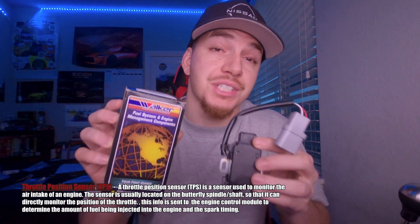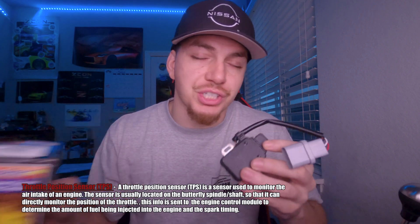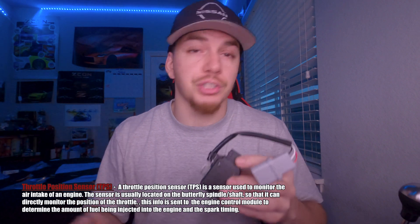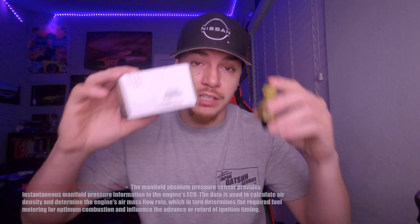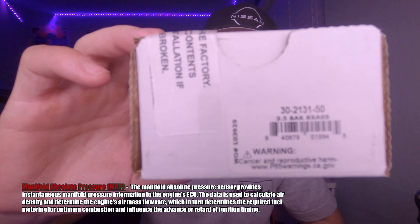Next up we have the throttle position sensor, also known as the TPS. Basically what this does is measure your throttle input and let your ECU know what's going on, so it knows how much fuel to deliver to your motor.